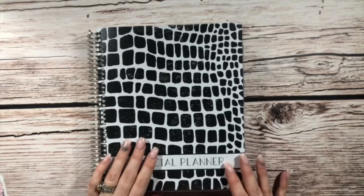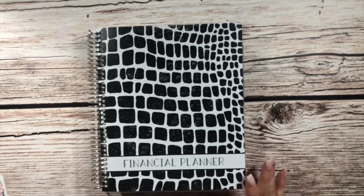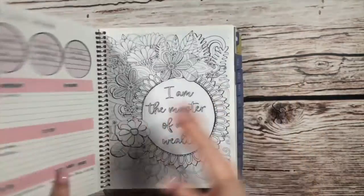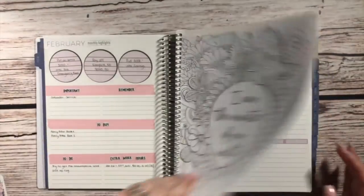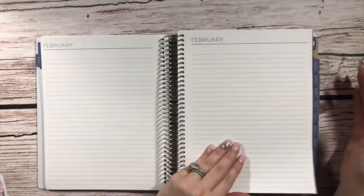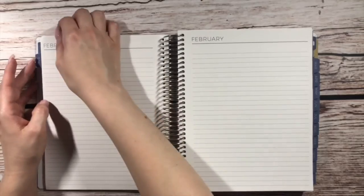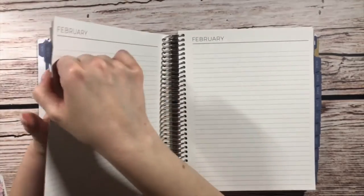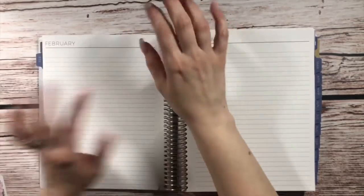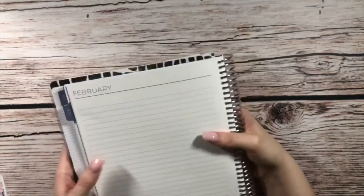So today we are going to be setting up the rest of our budget pages in my financial planner for February. We have lots of pages to set up. The first things we're going to be setting up are our spending tracker and our weekly check-in page.